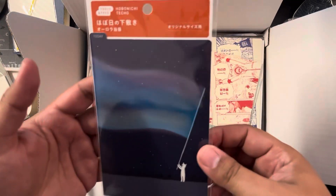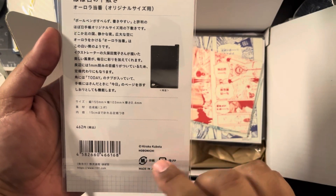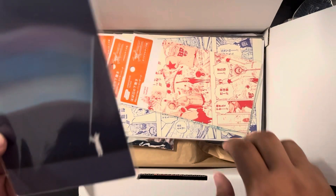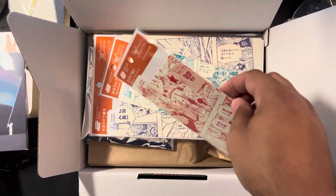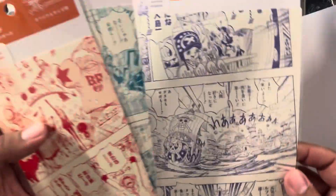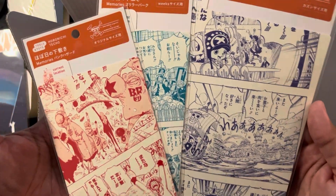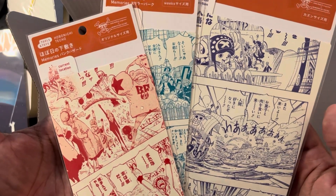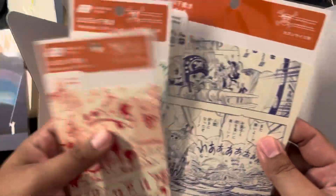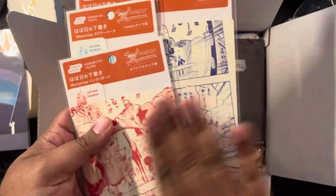Then I got this beautiful pencil board — this is from Hiroko Kubota, I believe it's the aurora lights design. Then I got an A6 weekly and a Cousin A5 — the One Piece pencil boards, which look absolutely incredible. I love that the current location is used as a tab, and the colors are amazing — a nice matte look.